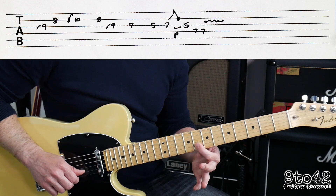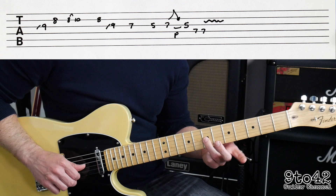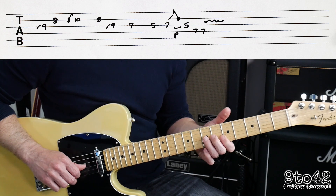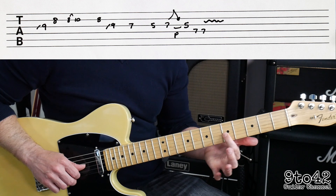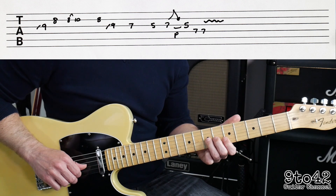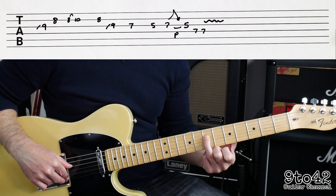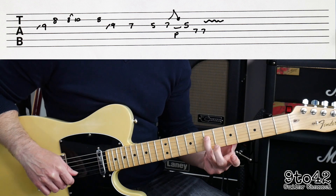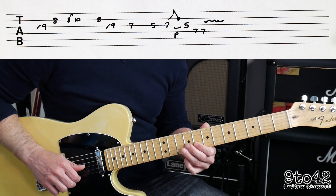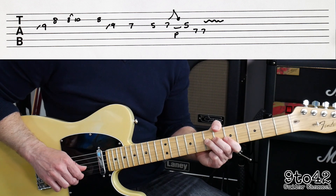Then play B8 on its own, and then another slide into G9 from G7. Then play G7 normally, then G5. Then we get a full tone bend up and down with a pull-off going back to the 5th fret — so G7 bending up and down and then pulling off to fret 5. It's quite a fast lick, finishing off with D7 twice.